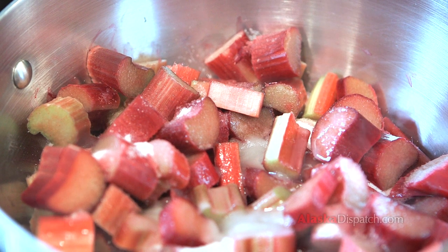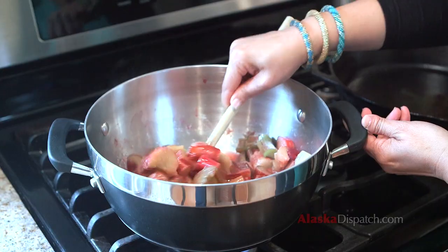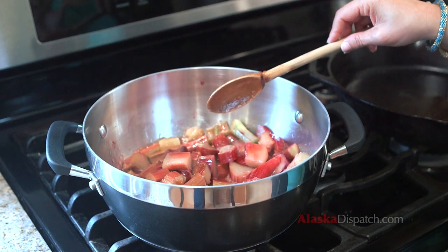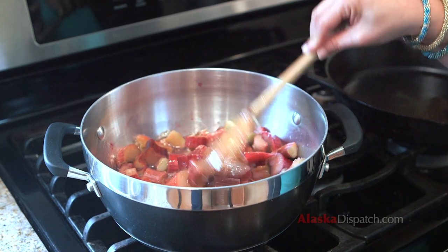It becomes this beautiful soft moistened fruit. Making a sweet version of rhubarb compote or just stewed rhubarb doesn't take long at all to cook. It's about four cups of rhubarb to one cup of sugar — rhubarb is very tart. You can also use honey.